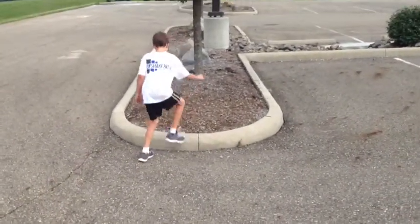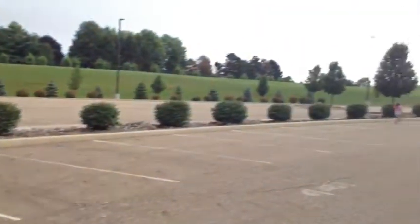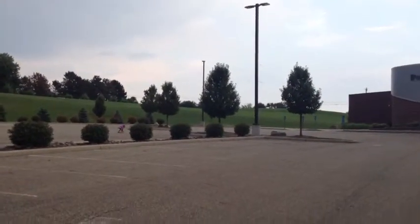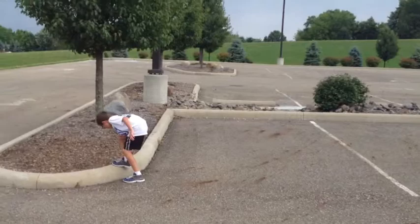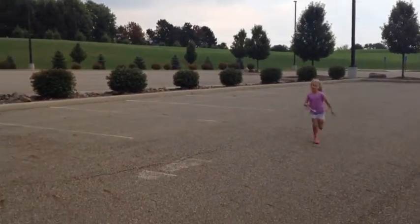Step ups — up, up, down, down, up, up, down, down. We're working on coordination and cardio. Keeley runs after it — hustle up! He's got to do it till you get back. Don't trip on the way back, lift your feet. She's even encouraging him — Keeley says 'Kaden, keep going!'